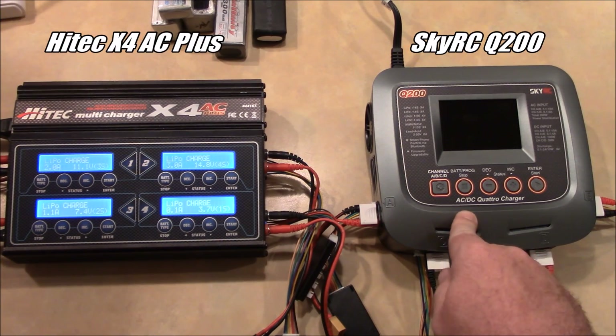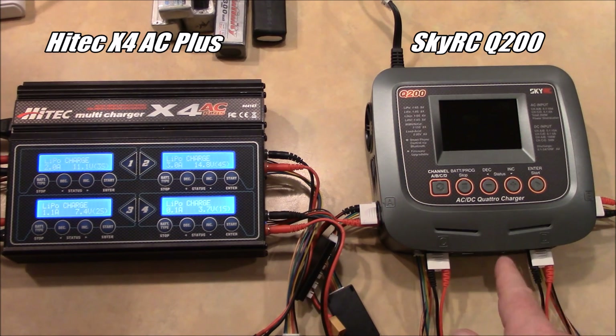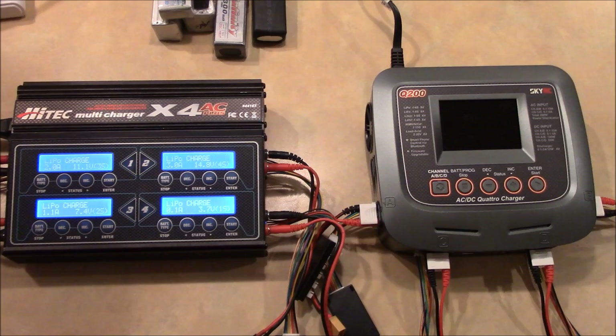This is the SkyRC Q200. It has a lot of similarities to the Hitek X4AC, but it also has a few unique differences that make it a little bit more fun than the Hitek.